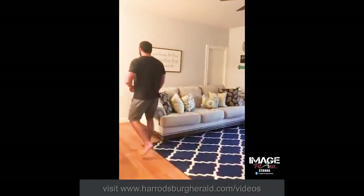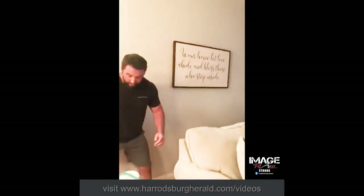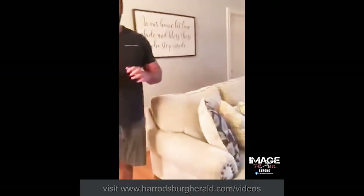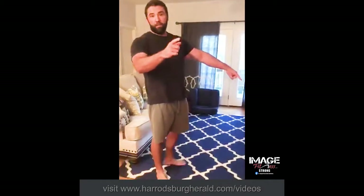We're going to superset that with a wall sit. Feet out in front, you're going to simulate a squat — sit and hold. 10 seconds, 20 seconds, or 30 seconds. We're going to do both of those five sets: 20 reps for squats, and five sets of 20 to 30 seconds for the wall sit.